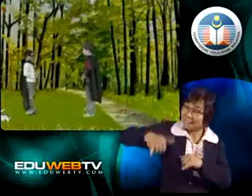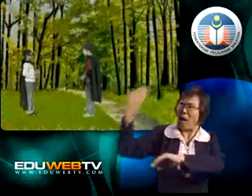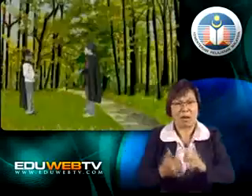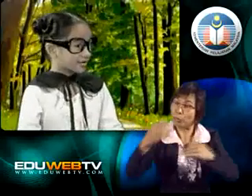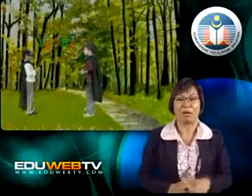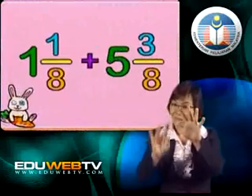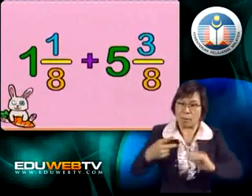Do you have any questions to ask me today? Yes. Do you remember you taught me about improper fractions and mixed numbers the last time? Yes. Now, could you please teach me how to add mixed numbers? No problem. Let's begin by adding simple mixed numbers. Now, what do we have here? 1 and ⅛ plus 5 and ⅜. When we add mixed numbers, you must remember, we add the whole numbers and the fractions separately.